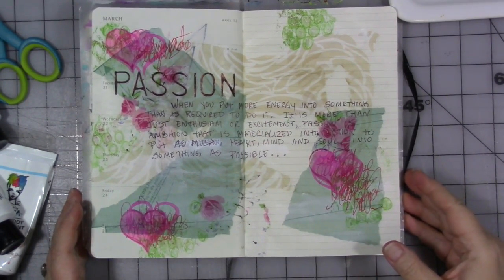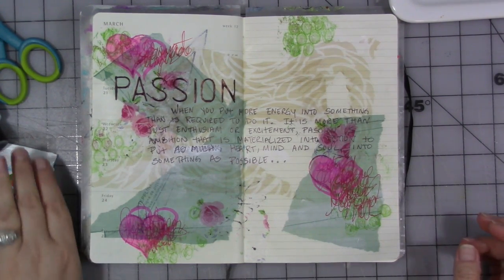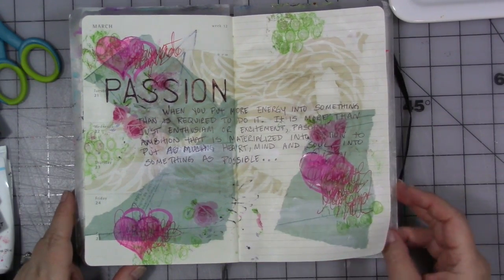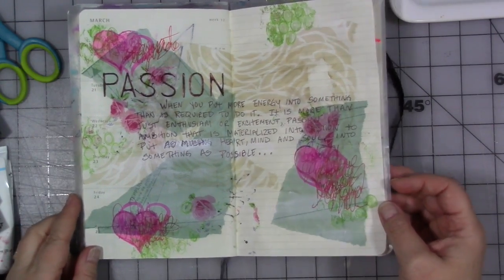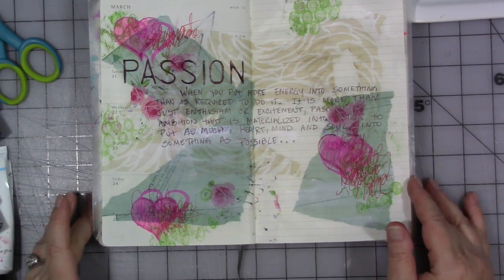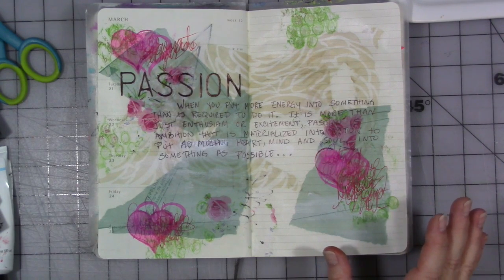Hey guys, welcome to the third and final week this month for my creative year. Our topic this month is passion and our prompt for this week is storm. In life, you have to get through the storms to get to the sunshine and happy place. Sometimes those storms are super passionate and super turbulent. How do we express that in our art and on our page this week? I have some definite ideas for that.